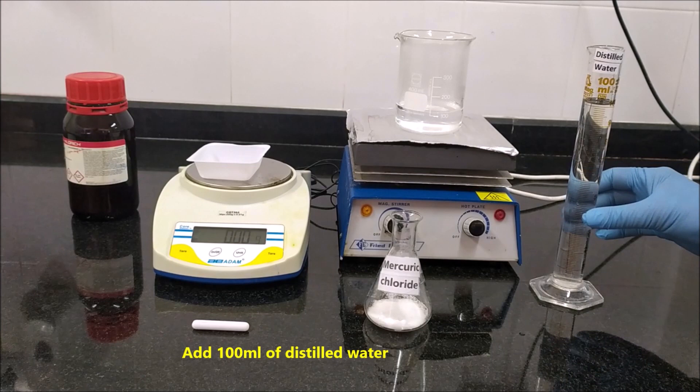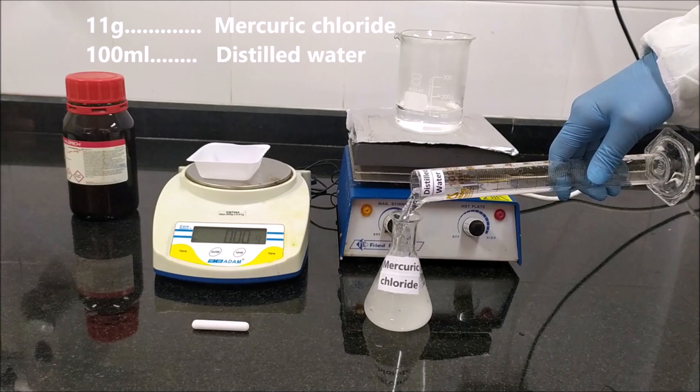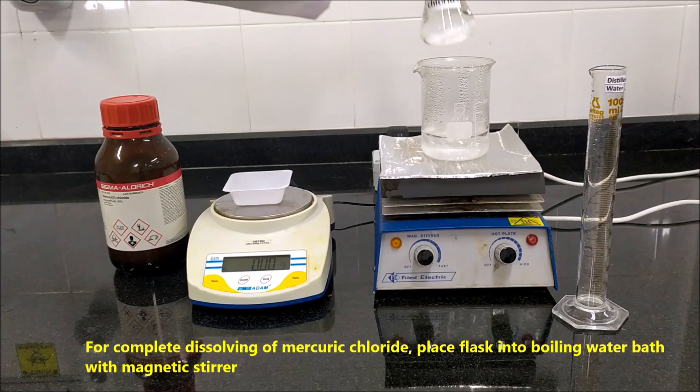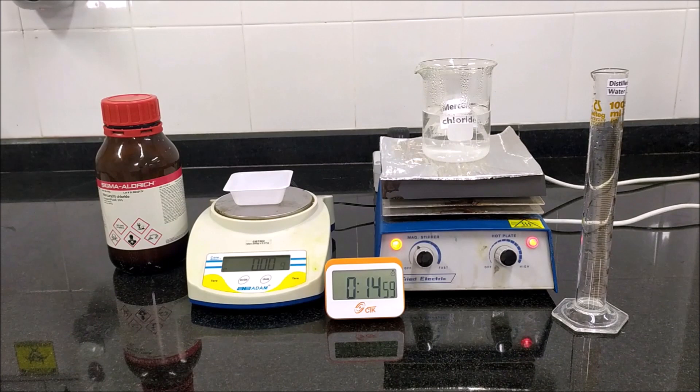Add 100 ml of distilled water. For complete dissolving of mercury chloride, place the flask into a boiling water bath with a magnetic stirrer. Boil until the mercury chloride has completely dissolved. Usually 15 minutes are sufficient.